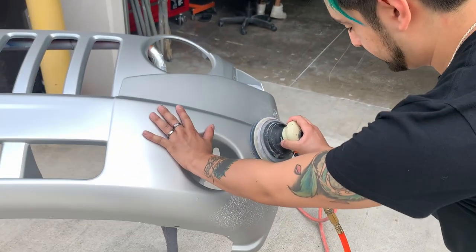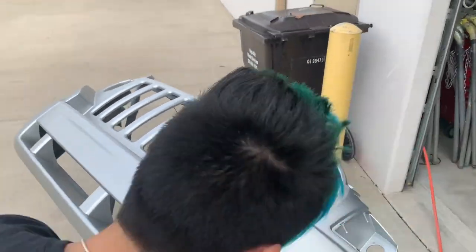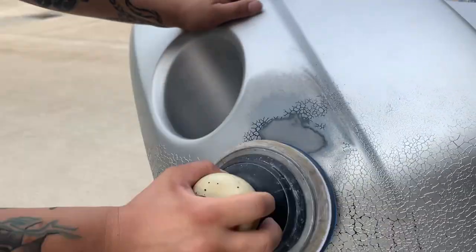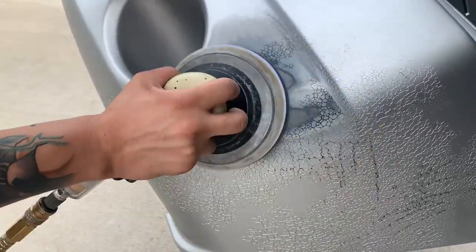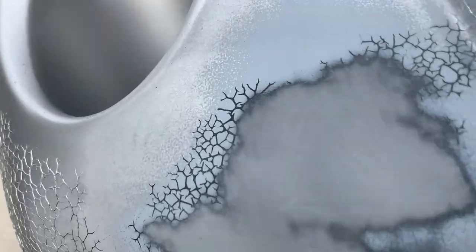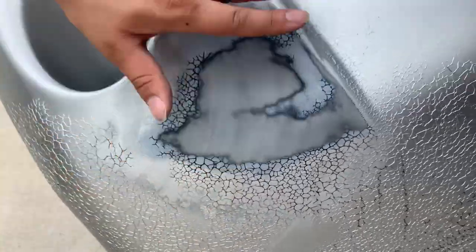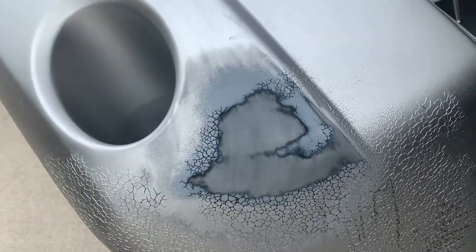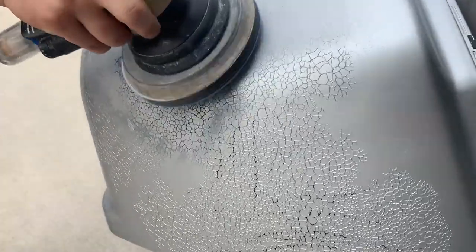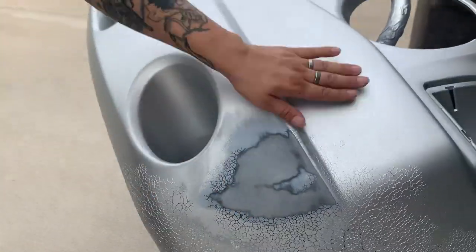400 DA. We're going to completely sand it down and then we're going to prime over it very gently, and it's going to cover this entire thing up. Then we'll just repaint it perfectly. Easy — just gonna do it for a while and knock all this off.